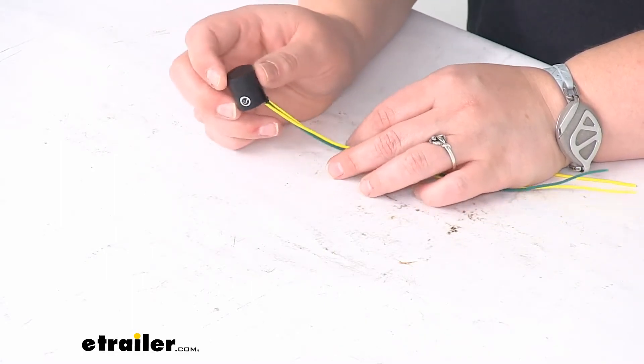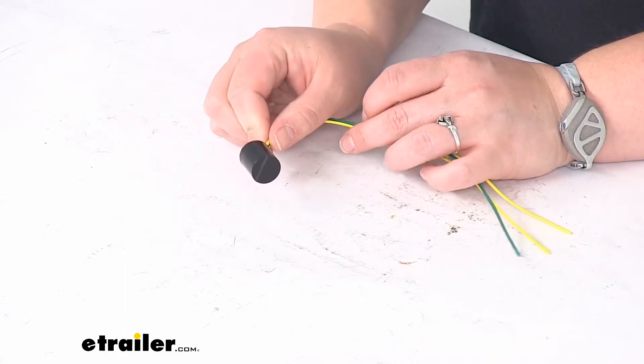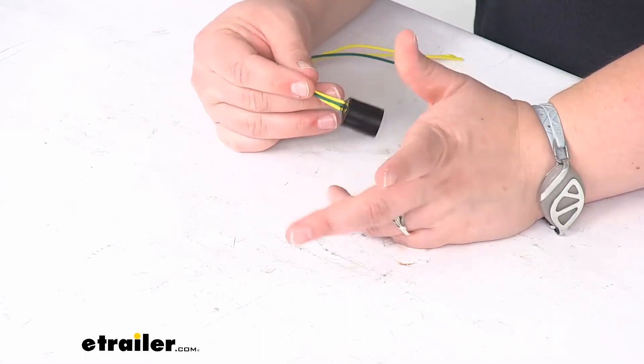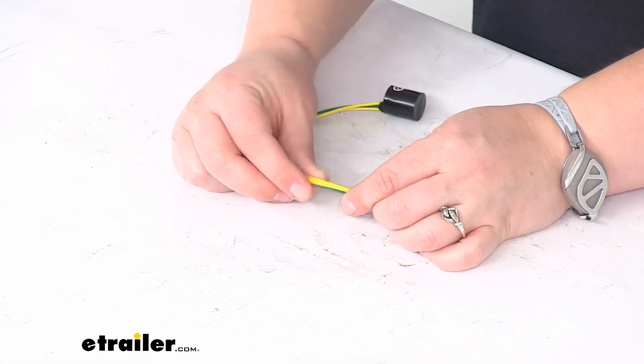This little module is just the brains of the operation, so you want to make sure that you zip tie it off to some existing wiring or just zip tie it off to something so that it's not bouncing around all over the place. It should be pretty straightforward as far as that goes.